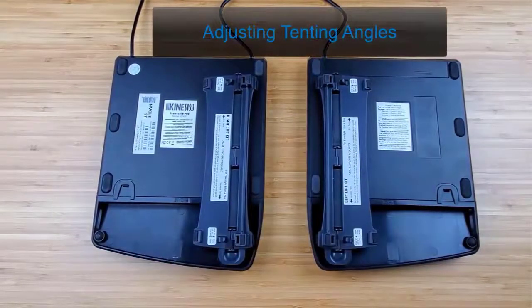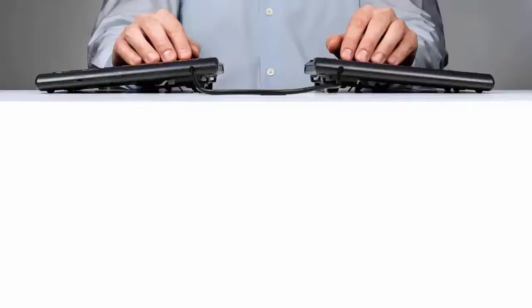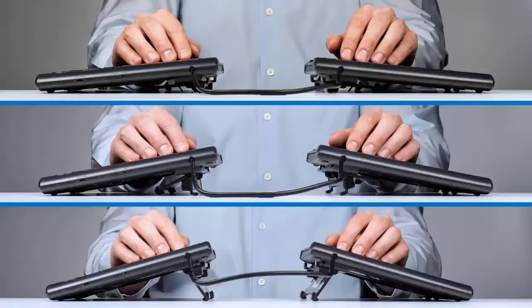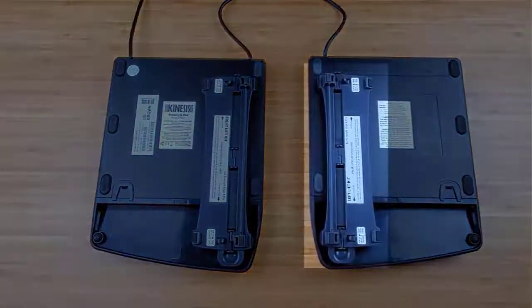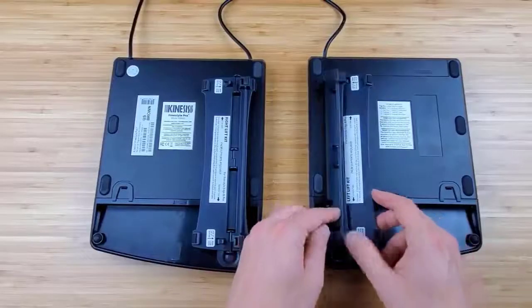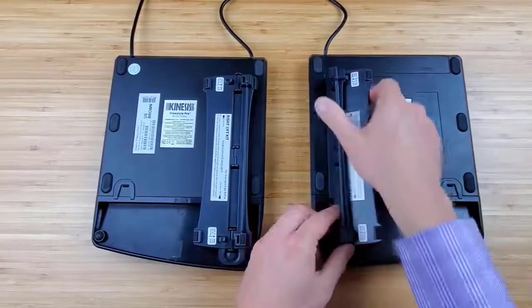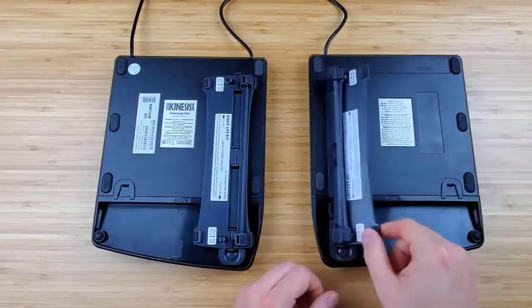The v-lifters have two hinged legs, which provide keyboard tinting angles of 5, 10, and 15 degrees. Out of the box, the v-lifter is set at the 5 degree tinting angle. For 10 and 15 degree tinting, simply snap the hinged legs of the v-lifter together, forming a rigid v-shape.